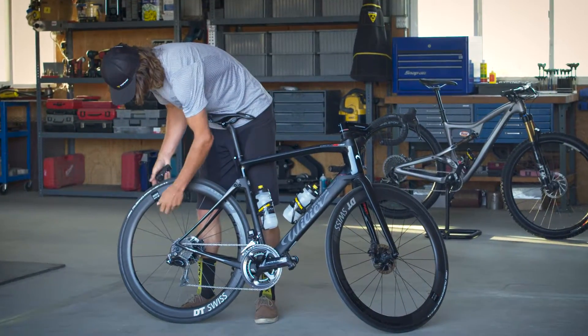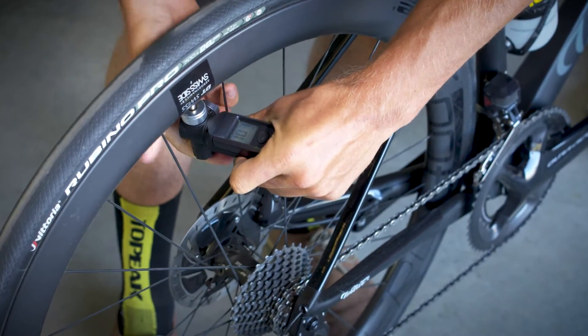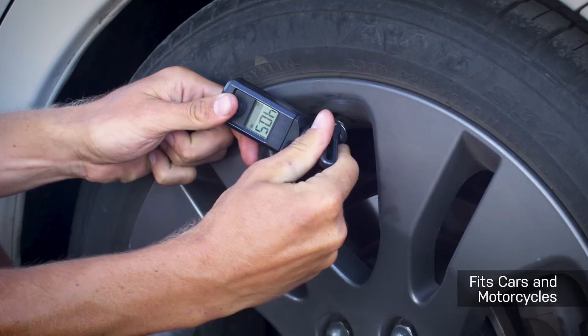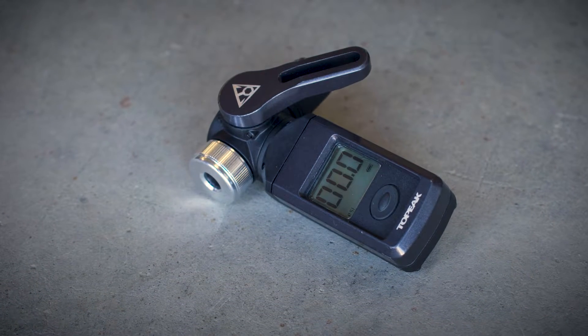The Shuttle Gauge Digital is also great for road bikes. The gauge works for both Presta and Schrader valves, including on cars and motorcycles. The gauge will turn off automatically after 80 seconds of non-use.